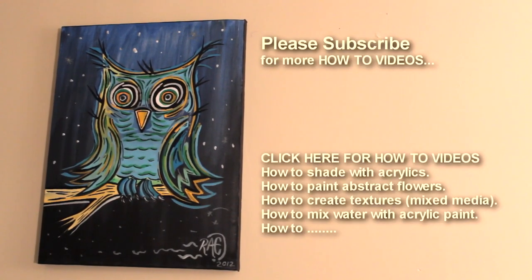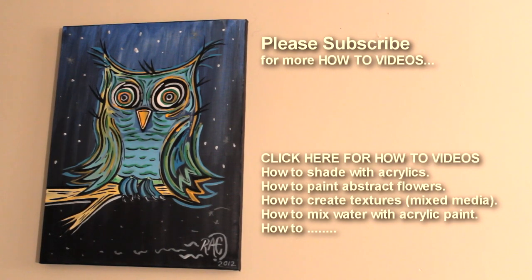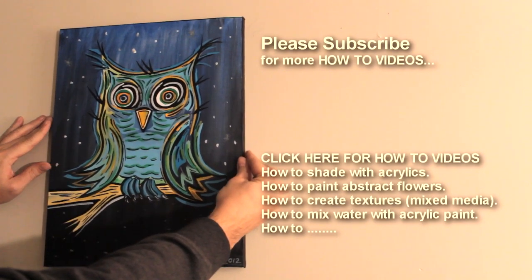Please subscribe for more how-to videos: how to shade with acrylics, how to paint abstract flowers, how to create textures, how to mix water with acrylic paint.